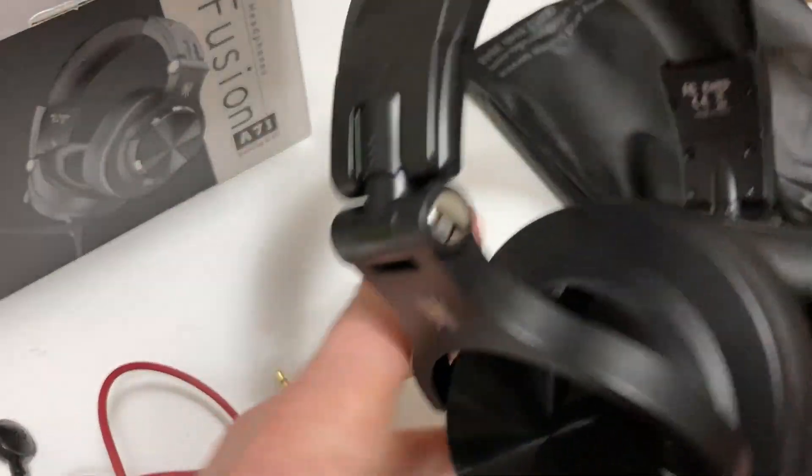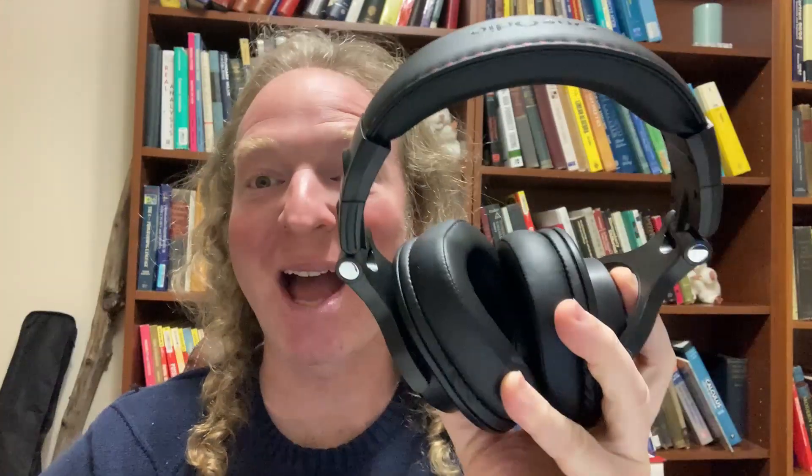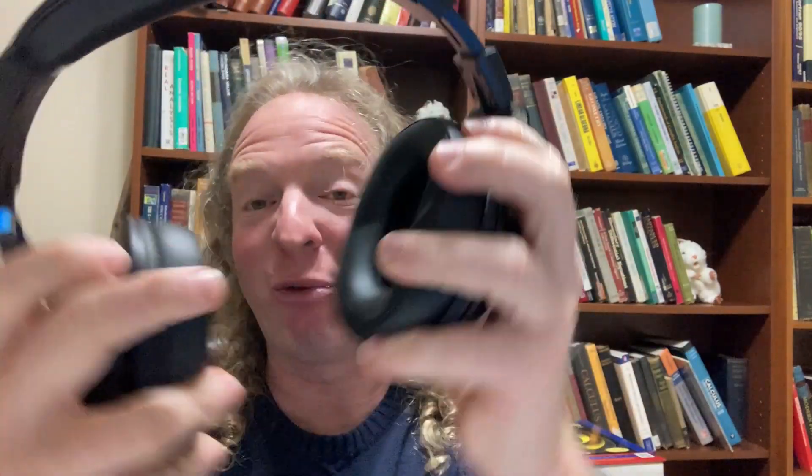I want to try these on and talk about how they actually feel. Look at that — you can just put them away, so nice. Trying them on now — wow, they really block out the sound. Very different from my old headphones. It tells you R for right and L for left, which I'm always really concerned about. They feel really, really good.